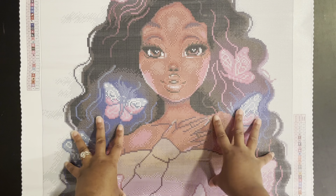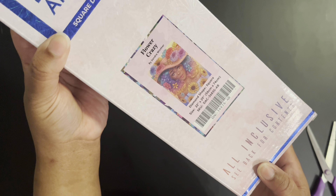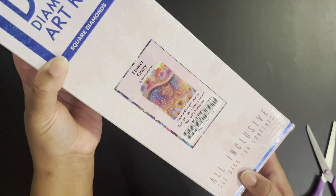All right, let's get into our next kit! This is Flower Crazy — it's a square canvas by Sandra Winter, 56 by 74 centimeters. Oh my gosh, this one is just so beautiful as well. When I said I can only buy two and add the rest to my wish list, I had to get these two.